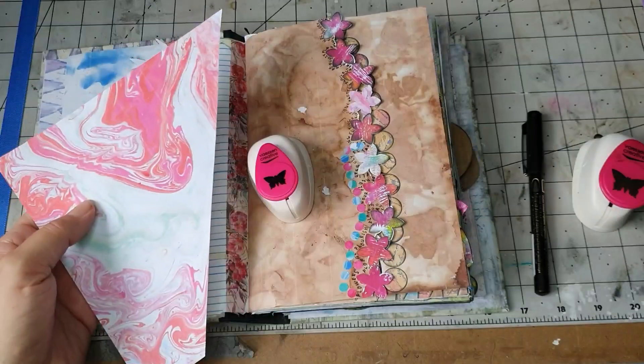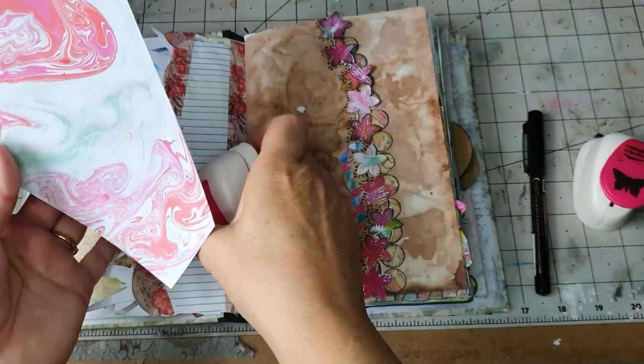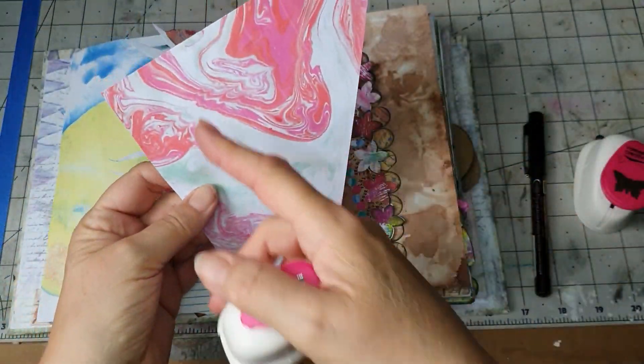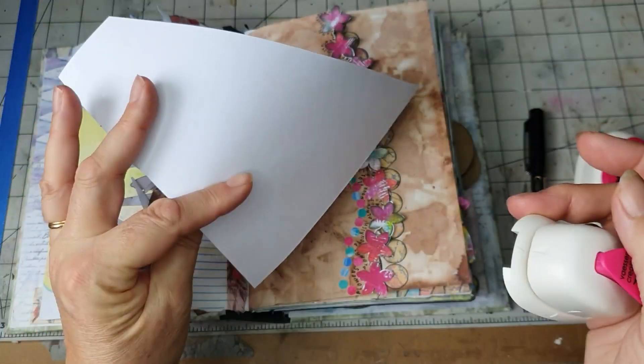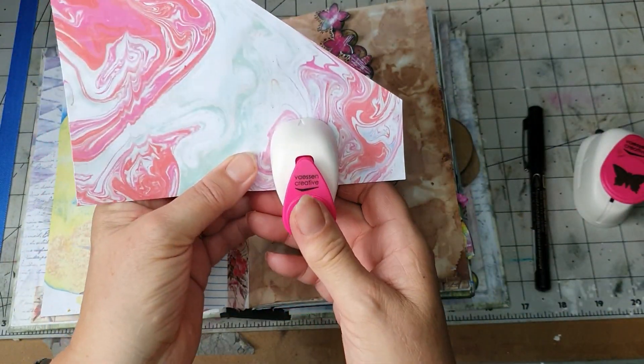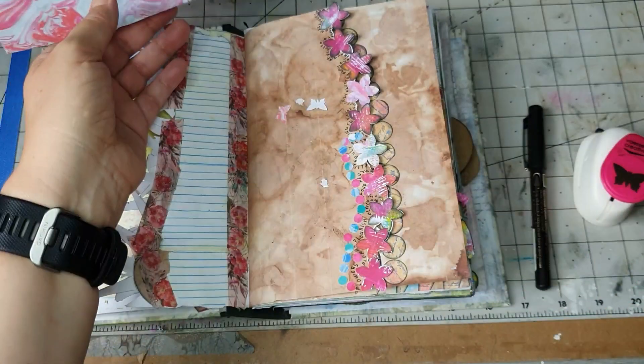Right, this scrap paper is probably from yesterday. What went wrong — yeah, because yesterday I was going to make some crisscross pockets and I thought, oh no, I'm supposed to do double-sided. So remember: double-sided paper for your crisscross pockets.